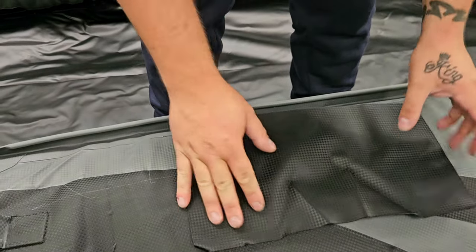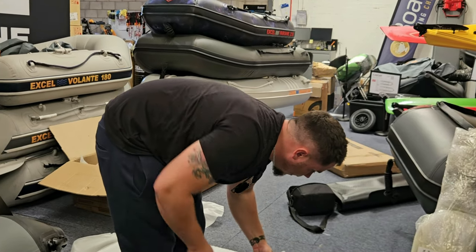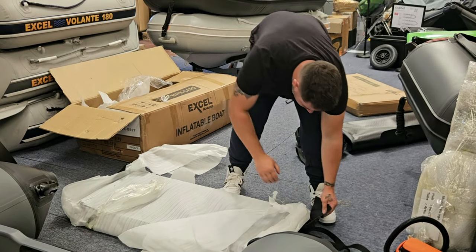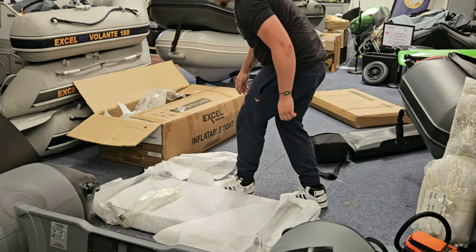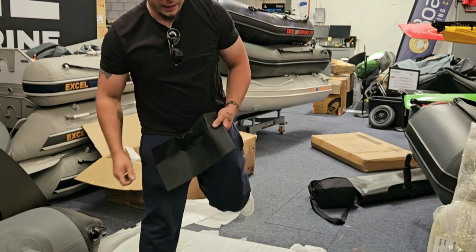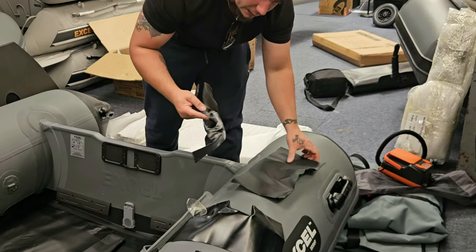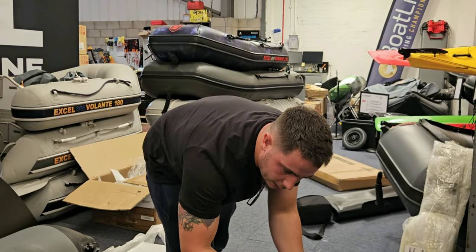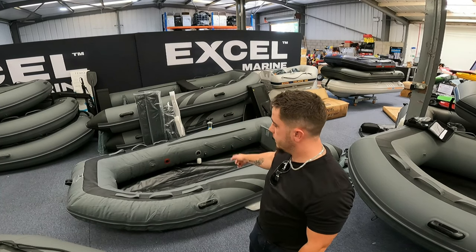When we first unboxed it earlier we got two big strips of grey PVC, and now in the alloy floor box we've got one, two, three, four more pieces of the PVC that the boat's made out of. You're never going to run out of repair patches — all you need is glue. Stuff like that is invaluable when you own a slate of a boat.